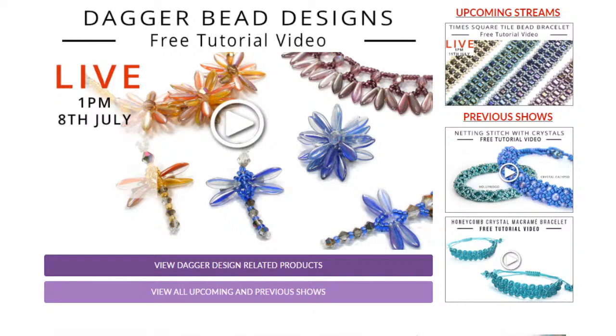This is our brand new desktop homepage layout. Right here in the middle it will take you to the tutorial video you're watching right now, so you can watch it on demand anytime after it's finished. Here's what's coming up next, and then the two videos I did last. On Saturday I did netting stitch with crystals — making a couple of bracelets and necklaces. The kits for that are still on sale but will go off sale this evening. And we've also got the honeycomb video there as well.